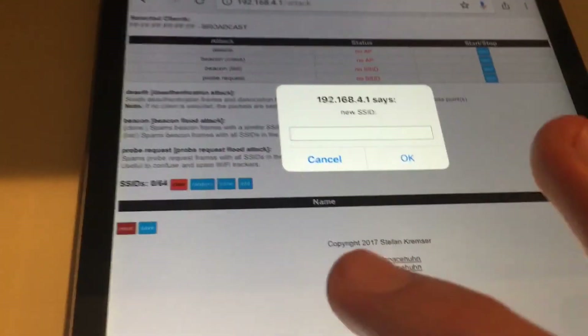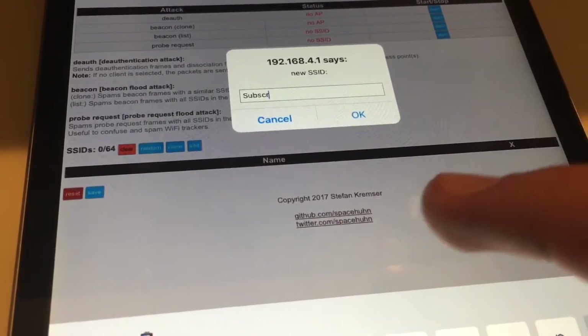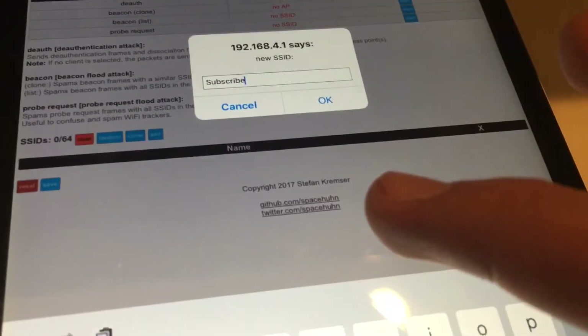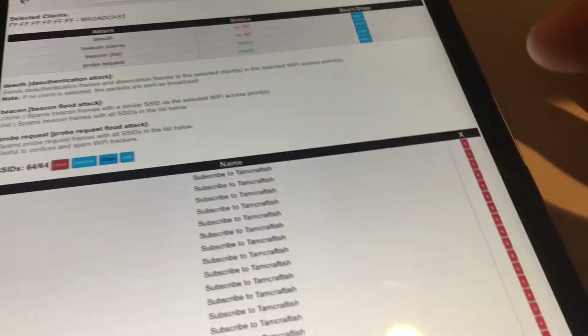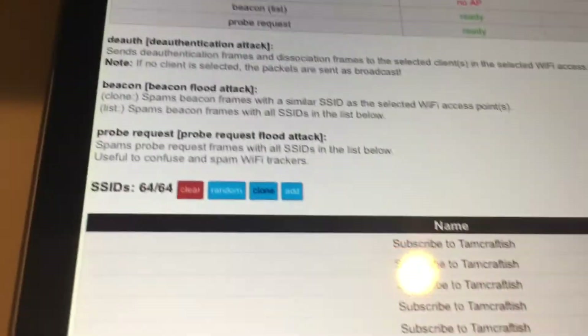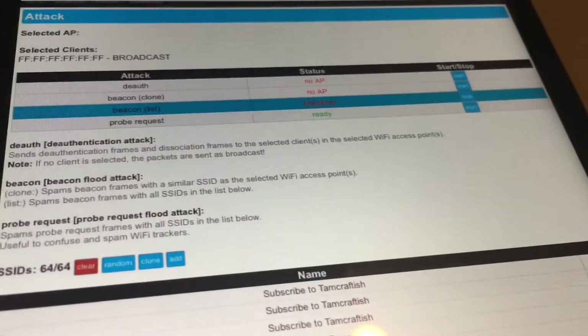All of these can have random numbers, or if you want you can also do 'clone' and type whatever you want. So I'm going to put 'subscribe' — subscribe to TamCraftDish. Once you hit the start button for beacon list, there it is — start it. This is what will happen.